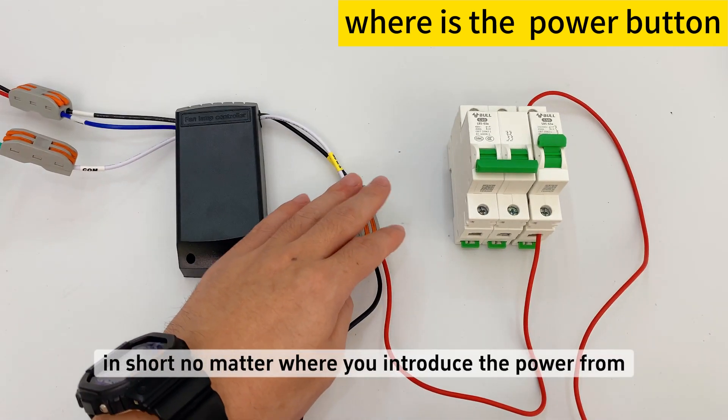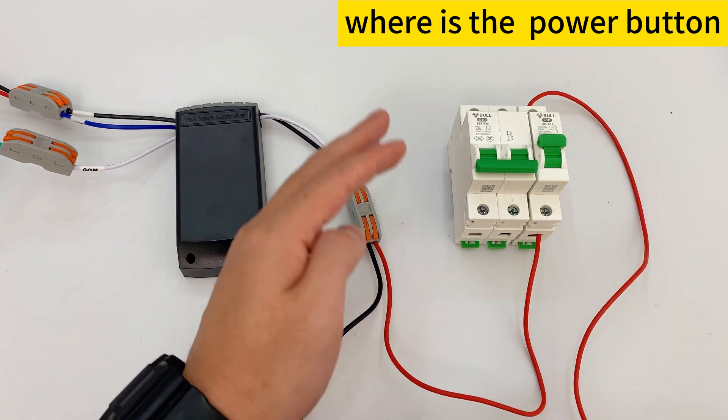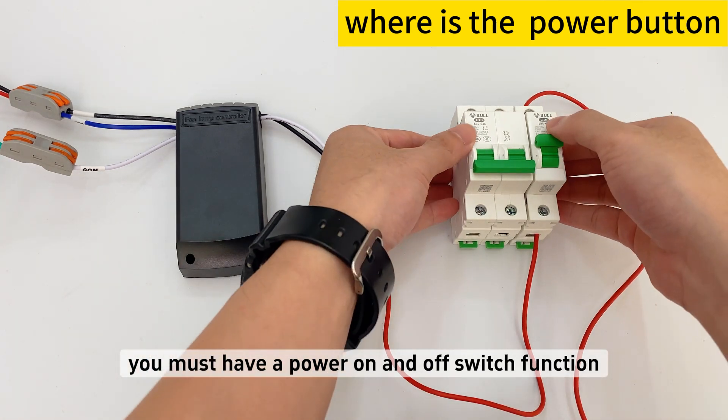In short, no matter where you introduce the power from, you must have a power on and off switch function in order to set the controller to mute.